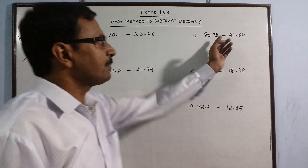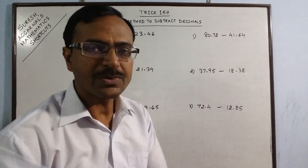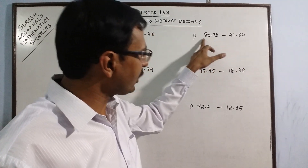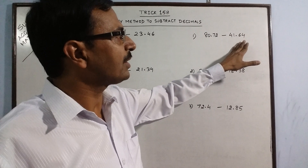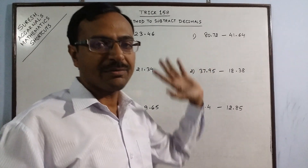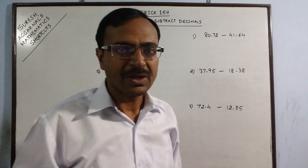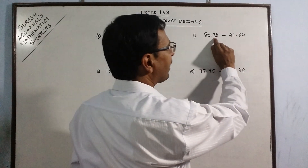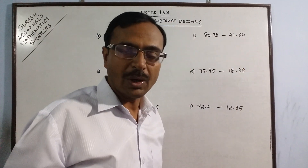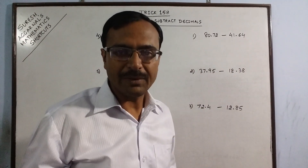The first example is to subtract 80.72 and 41.64. Just observe here that the number before decimal in the second number has to be smaller than the number before decimal of the first number. Obviously, only then they can be subtracted, otherwise the answer will come in negative. Here the number after decimal is 72 and here the number after decimal is 64. So, if this number is greater than this, then our problem is very very simple.